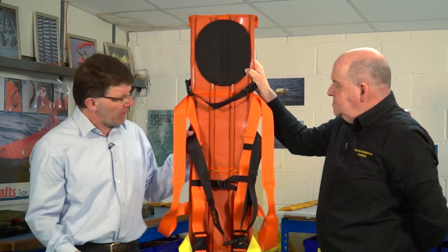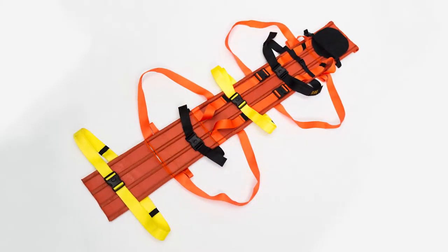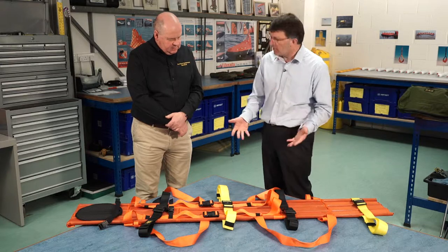So we're going to go over to a table now, and you're going to describe some of the features to me. We've got the stretcher out on the table now, Del, so before you talk me through some of these straps and things, tell me what it's made of.